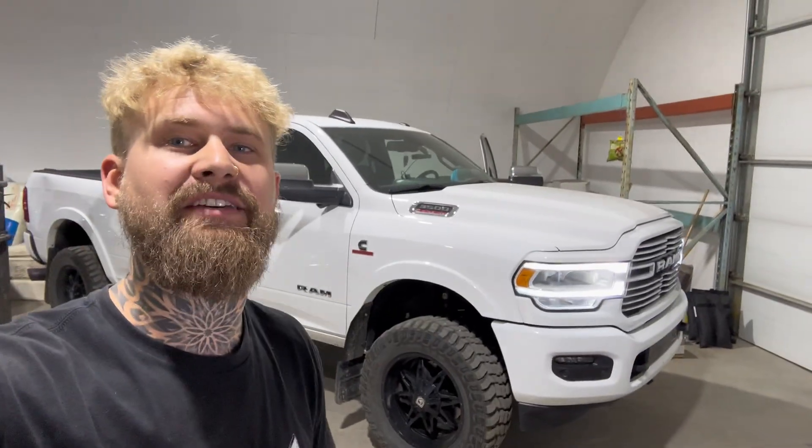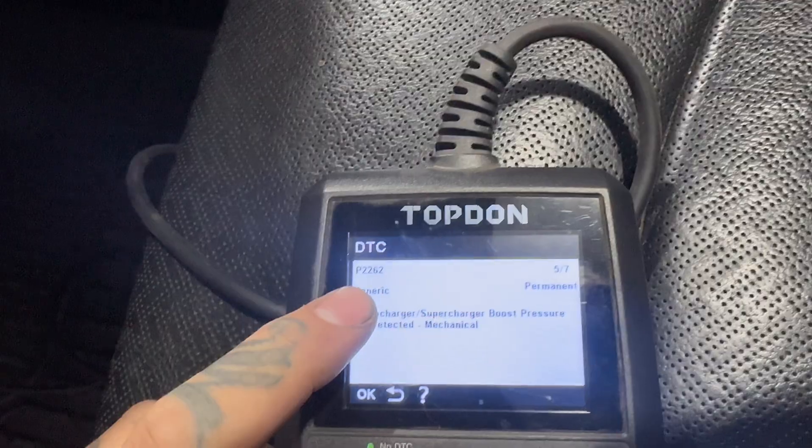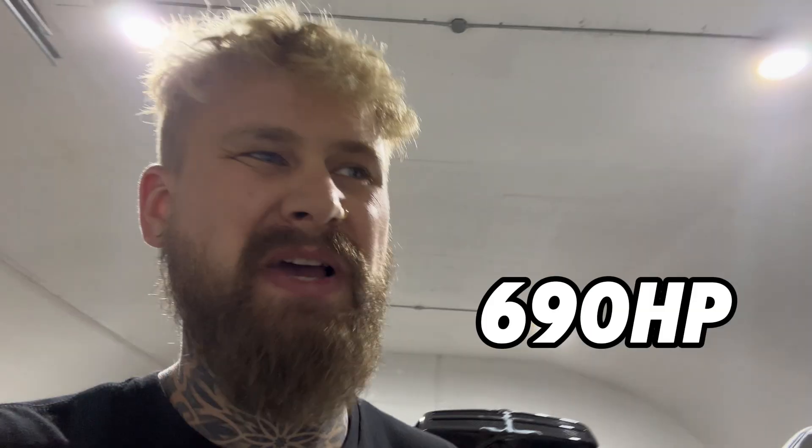Today we're going to be showing you how to change the turbo in a fifth gen Cummins. We've got the classic P003A and P2262, which pretty much means that the turbo is pooched. We're going to be replacing it with a BD Screamer turbo — a factory drop-in replacement capable of around 650 horsepower.